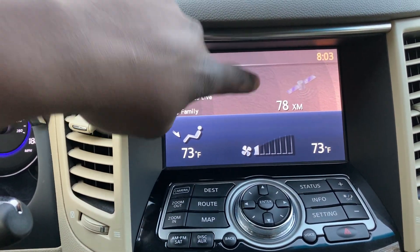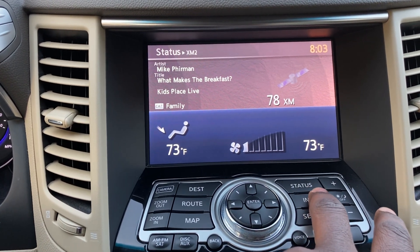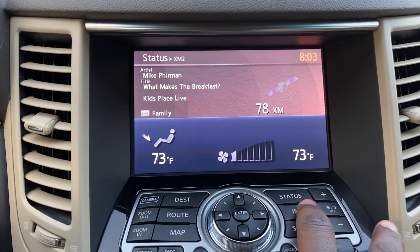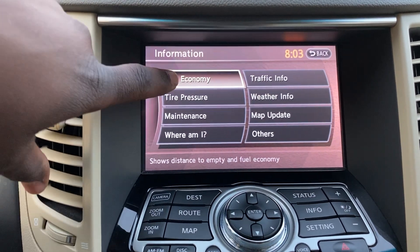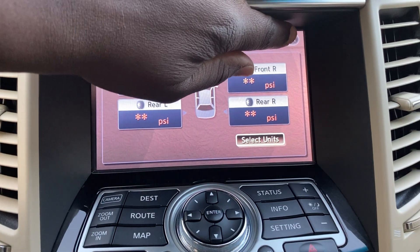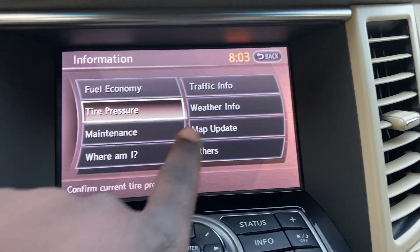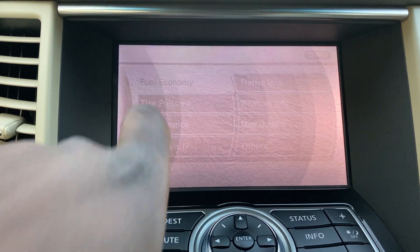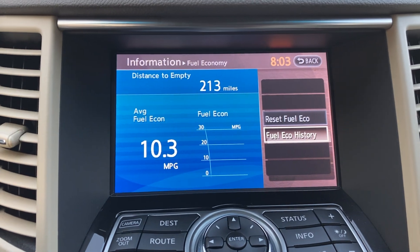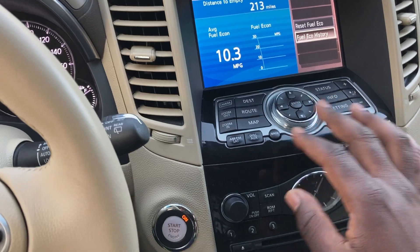There's also a touchscreen, but it's a little backwards — to use it you have to engage one of the physical buttons first, like Info. Then you can select items via touch. It's a bit cumbersome, and personally I prefer the keypad for more control.